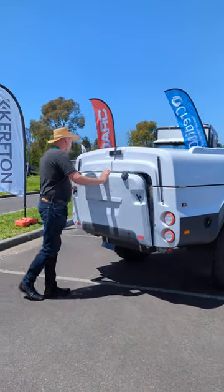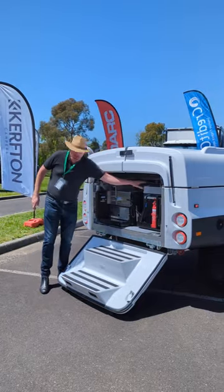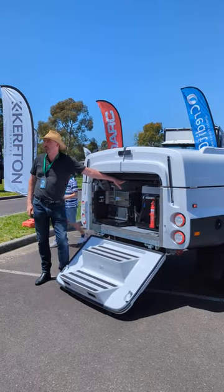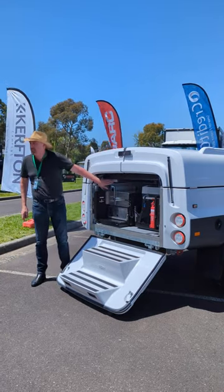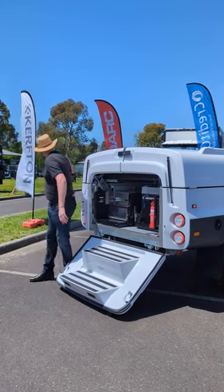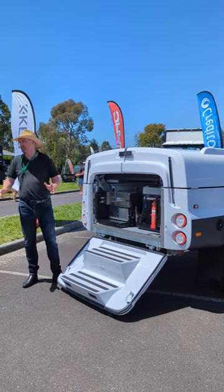All you have to do is open up that tailgate. Straight away, in this cavity here, lives a table. Same table is around the side there with a tablecloth on it. And either side of that is a bench seat. So straight away you can open up and you've got a picnic table and bench seats.